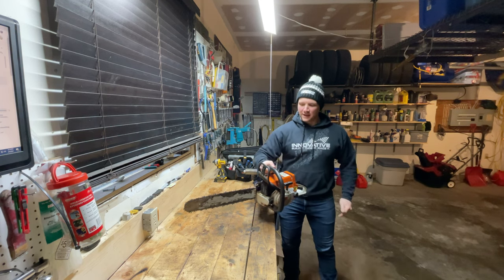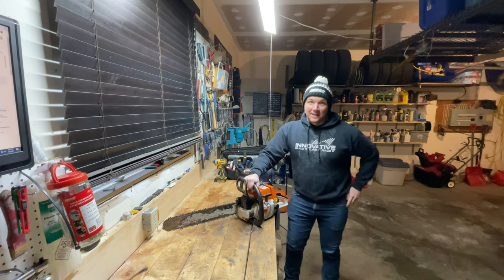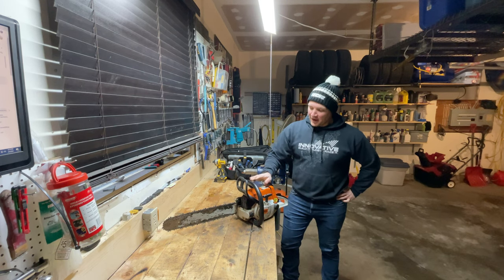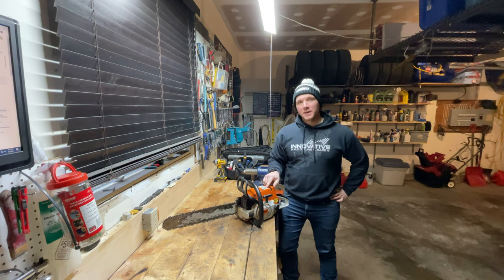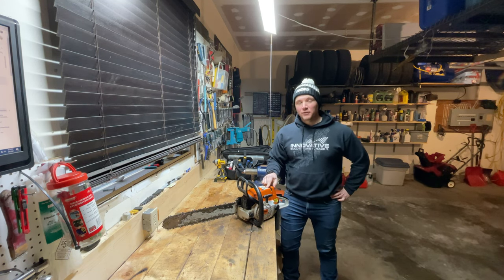He's an older gentleman and let's face it guys, none of us are getting any younger. Tough to come to grips with, but if I can make this chainsaw, the Stihl 026, a little bit easier for him to use as he gets older, I think it's totally worth it.